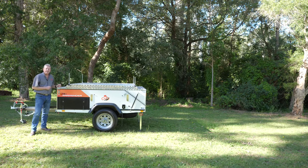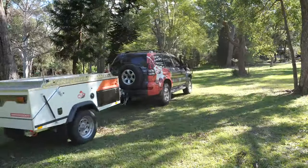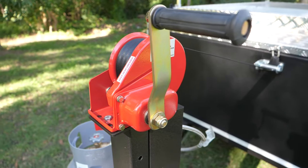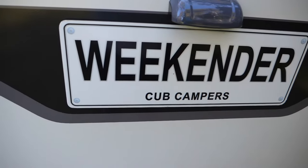The Cub Weekender. It's one of our most popular models and has been for a long time. It's so light it can be easily towed by any small to medium car. If you're looking for a camper that's perfectly set up for quick weekends away or some of those longer trips but still light, the Weekender is the one for you.